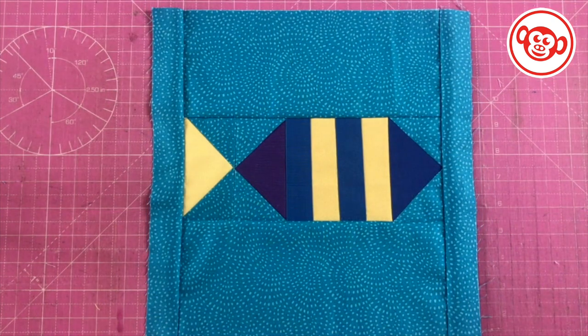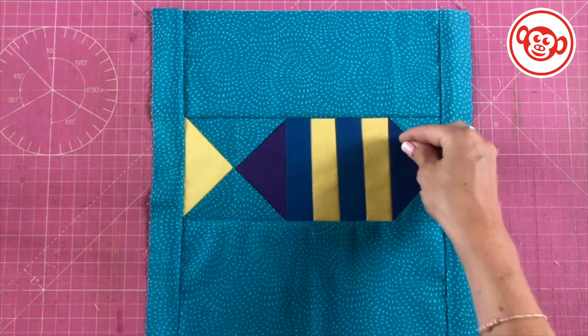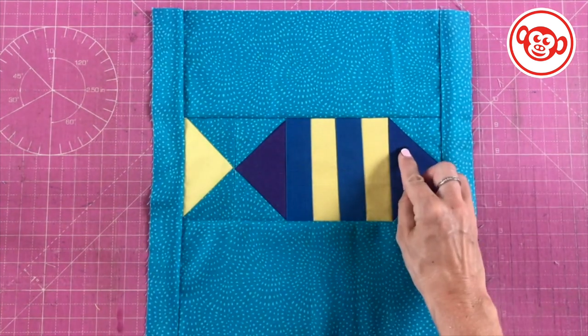And here he is - our royal angelfish. All he needs now is an eye. I'm taking a small black button and I'm going to sew it on to finish.